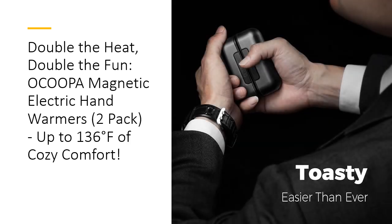Need longer lasting warmth? The Ocupa Mag Twins have you covered. Each hand warmer is equipped with a 5000 mAh rechargeable battery, providing up to 8 plus hours of heat on the lowest setting. You can even use them as a portable charger to juice up your devices, with the ability to charge your phone up to 1.5 times. With this dual-purpose functionality, you save time and money by carrying less gear while staying warm.